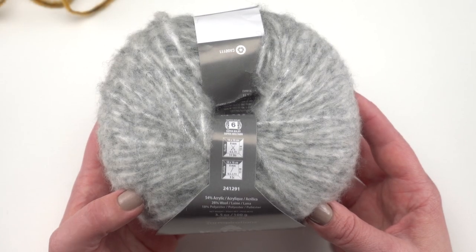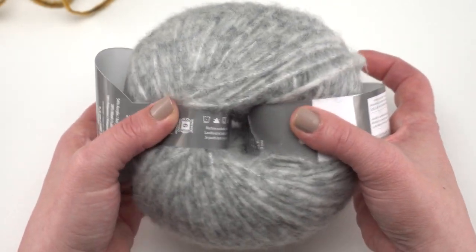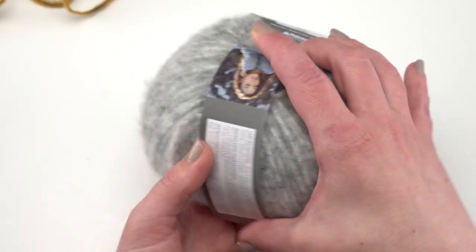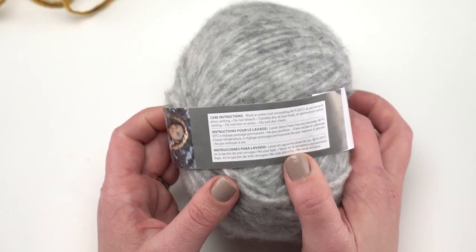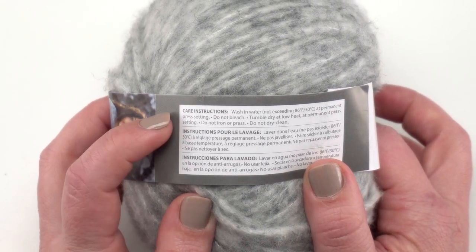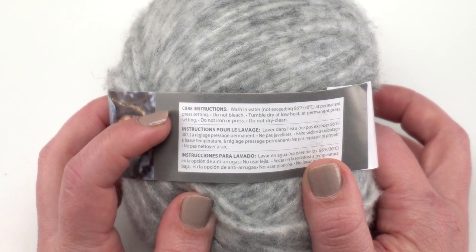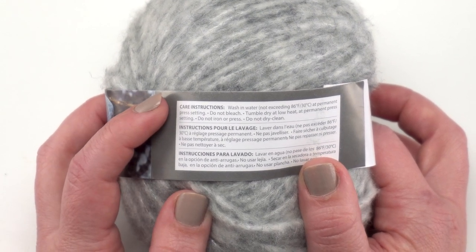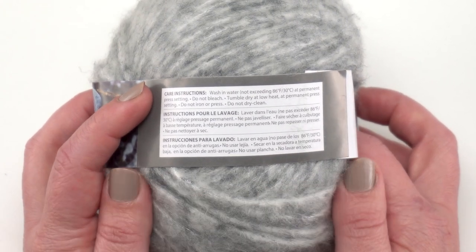Patons Norse actually comes with two labels wound around the ball, and both of them have important information. The smaller label has the care instructions. It is machine washable, but I would probably recommend hand washing it just to be a little safe. It is a premium look yarn with a little different construction.